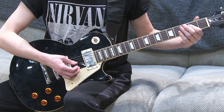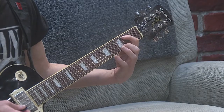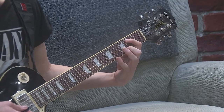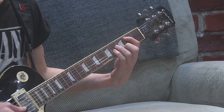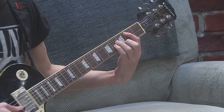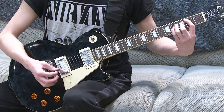The next chord you're going to need is B minor. This one can be a little tricky. Your first finger is going to grab the second fret of the A string, your second finger on the third fret of the B string, and your third and fourth fingers are going to go together on the fourth fret on the D and G strings. It should sound like this.